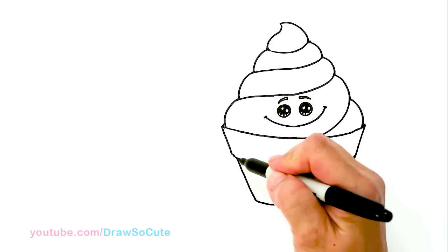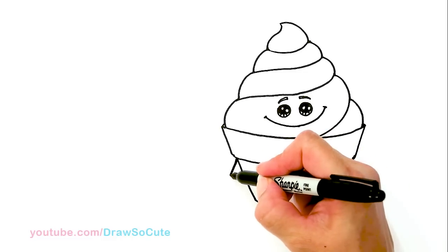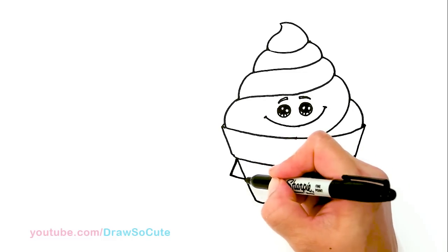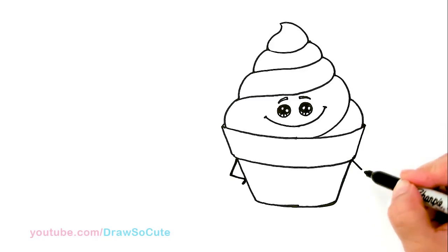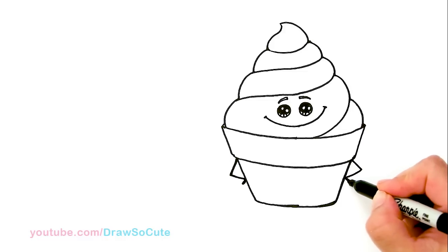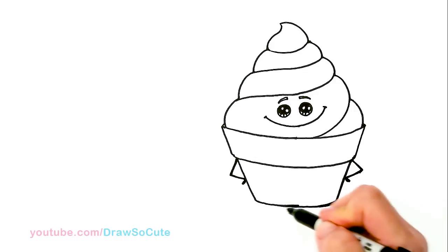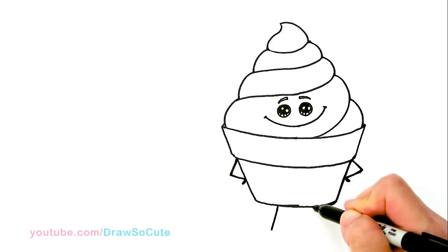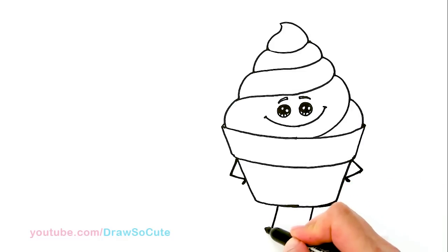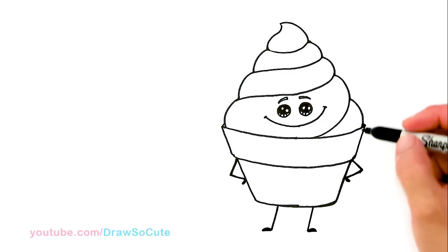Now let's give him some arms. I'm going to come right in here in this little corner — nice and simple, just like other drawings I've done with the hands. So I'm just going to angle it in and then thicken the hand part. Same thing on this side — just angle it, come in and thicken it. And then his legs — come here and angle this leg out, and another one here. This leg is going to come out this way, and this one's going to go this way. Nice and simple.